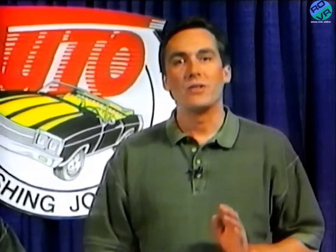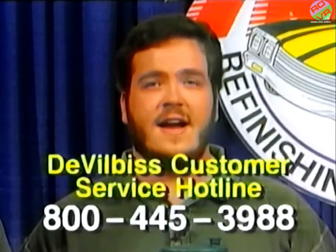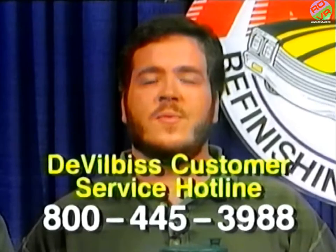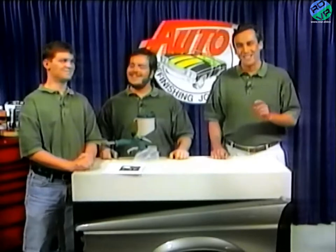Our time is running out, but we know you're going to enjoy this gun. Take some time first to go through your OMX owner's manual and pay particular attention to the safety precautions. And remember, if you have any questions, don't hesitate to call the fine folks at DeVilbiss using the customer service hotline at 800-445-3988. DeVilbiss sells quality equipment worldwide and is committed to providing the best service for every gun they sell — and every person they sell to, whether you have a one-person or 100-person shop. So keep your nozzle clean and spray straight. Until next time, it's John, Jake, and Little John here at Auto Refinishing Journal.